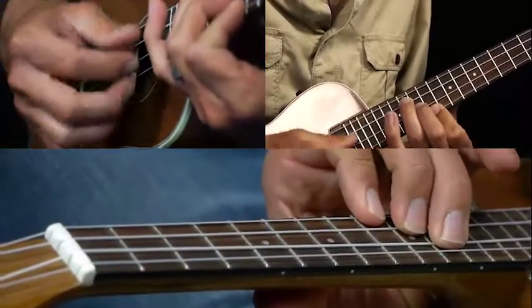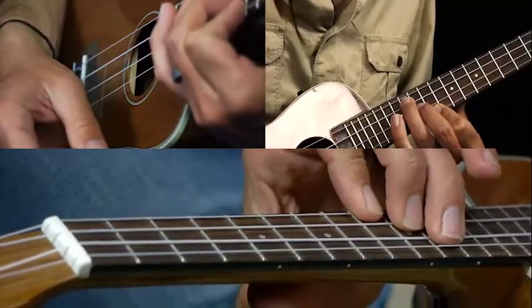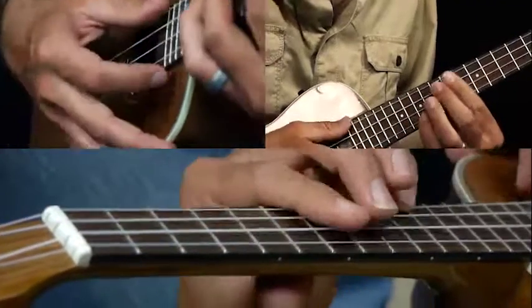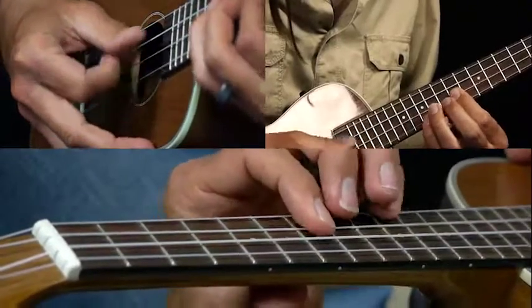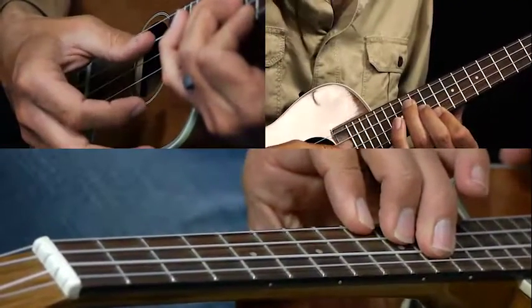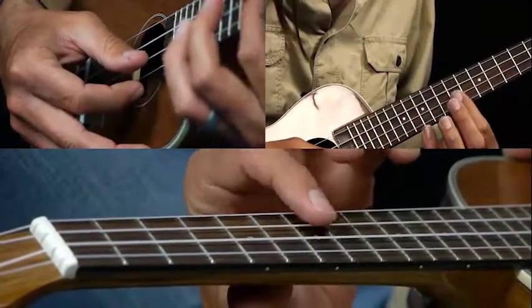Then we hit this chord — B minor — nine, ten, eleven. Then we come here and you can bar the seventh fret on the A, E, and C string.